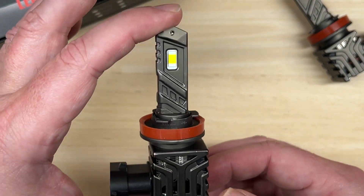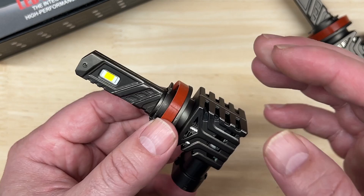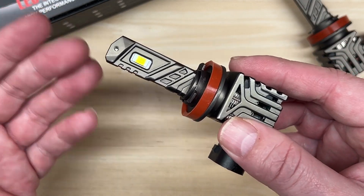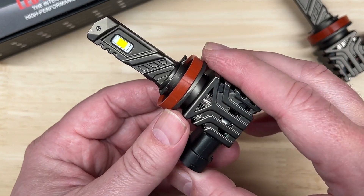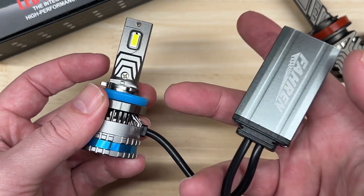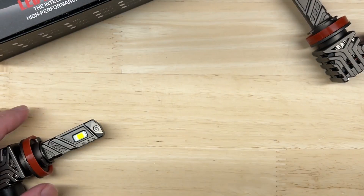But there is a trade-off, and that is heat. Because the driver is inside the main unit and the driver generates heat, that has an impact on your light output over time. So when it's external, like the Farron Termitor, the heat is kept separate from the main unit. So that's just something to keep in mind.